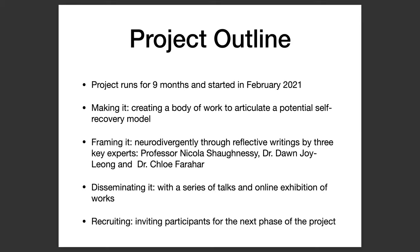Following the maker phase is going to be a framing phase, which I want to happen neurodivergently. I have commissioned reflective writings by three key experts: Professor Nicola Shaughnessy, who I think will look at my work in terms of performance; Dr. Dawn Choi Leong, who I think will look at it as embodied art practice research; and Dr. Chloe Faraha, who will probably look at the work from more of a social science perspective, and also in relation to the practical side of the project, thinking through ideas about workshops.